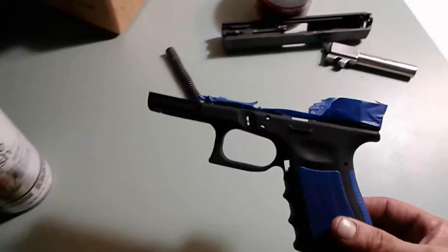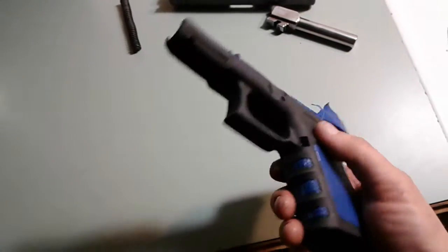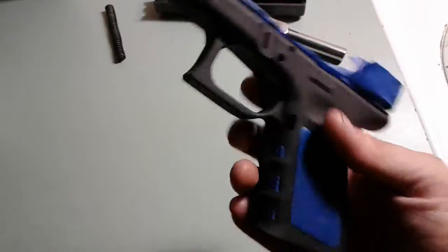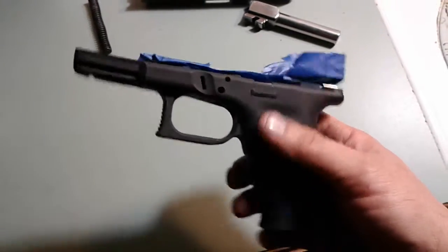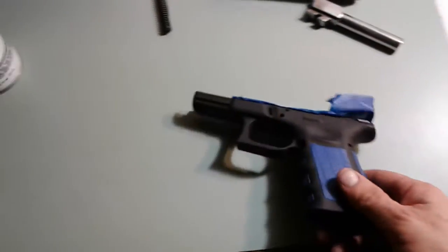At any rate, I thought about Cerakoting it or Duracoting it, but there's a lot of steps into it. I did scuff this up with some steel wool and some 3M pads and stuff like that just to get it prepared for paint.